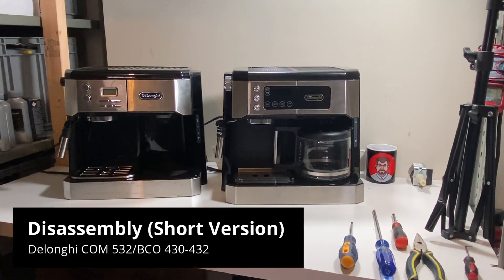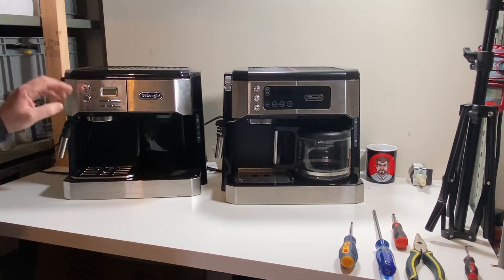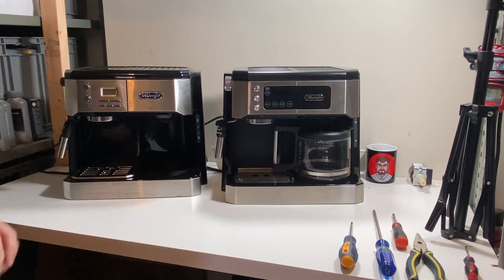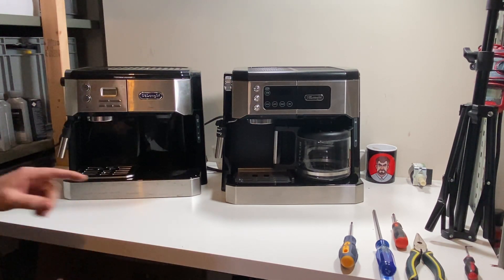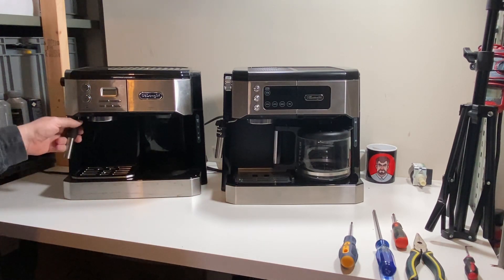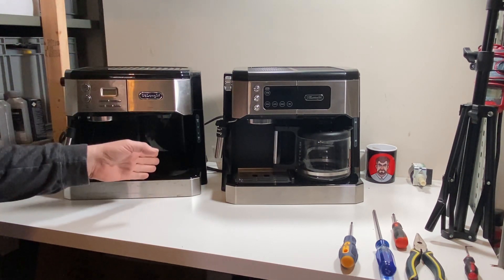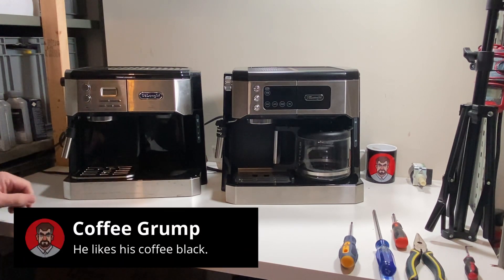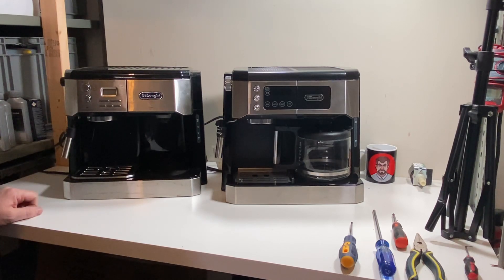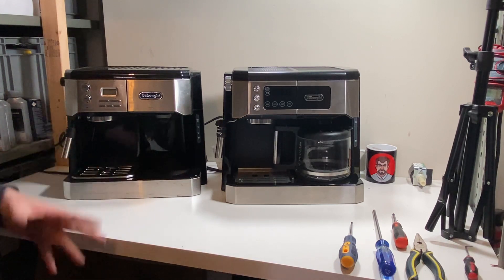Hey guys, this is Coffee Grump again. We're going to talk about the Combi Machines, which is the BCO version and the COM version. They're pretty much close to the same thing, just one is more stylish and updated — this one's the first generation. A lot of people have problems with these units where the espresso side doesn't work or the coffee side doesn't function, one of the two sides. So we're going to take a look at that, the reasons why, and hopefully find a solution on our journey from tearing it down for you to fix your own unit.